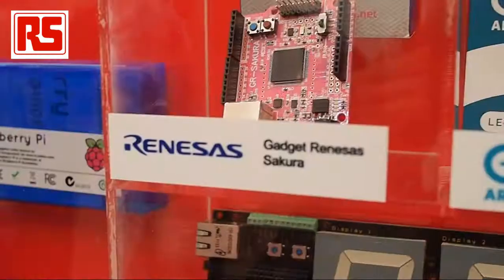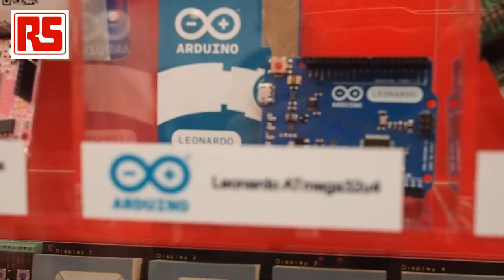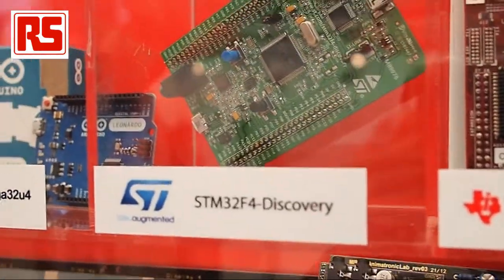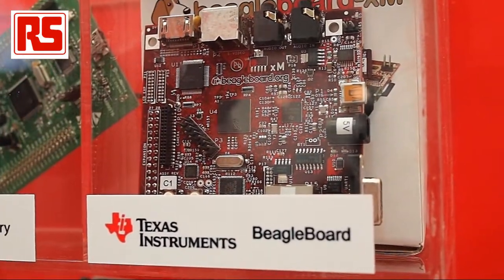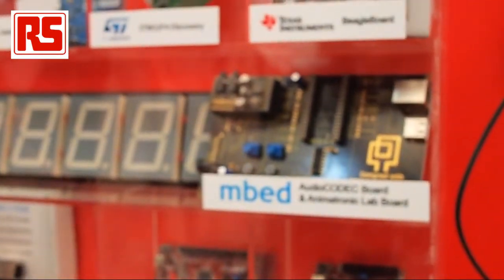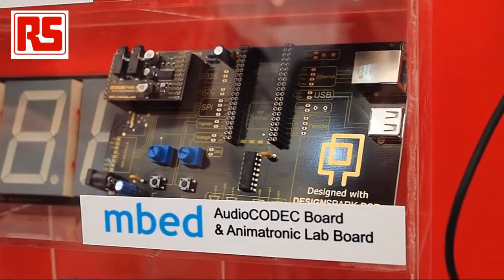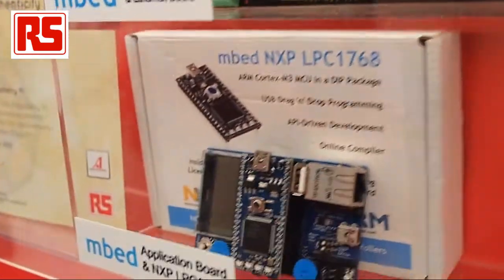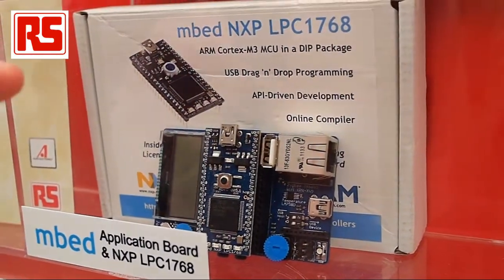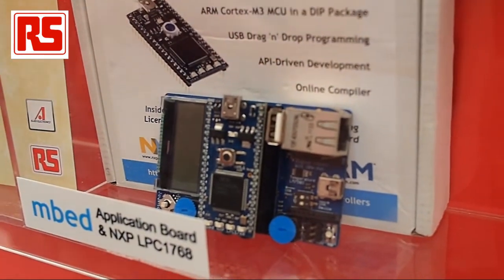We are showing a range of development boards from RS Components here in Shanghai. We've got Renesas Gadget Renesas Sakura, the Leonardo ATmega32 Arduino, and the STM32 Discovery — a board from ST with a Cortex-M3 processor. Moving on to the Texas Instruments BeagleBoard — a low-cost, powerful platform with an ARM processor. Below, a couple of boards from DesignSpark: a display board and an animatronic lab board for evaluating audio circuits, both compatible with MBED modules. There is also an application board from MBED ARM, compatible with M0 and Cortex-M3, and exclusively sold through RS Components — check our website for details.